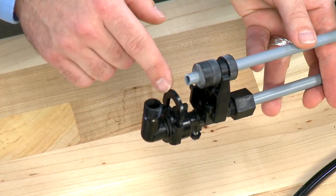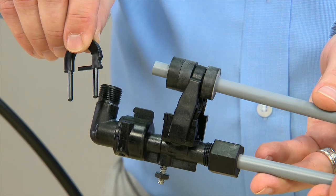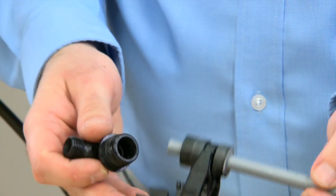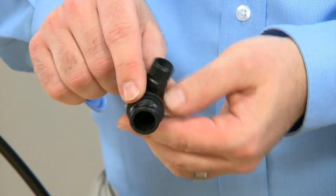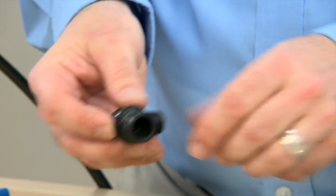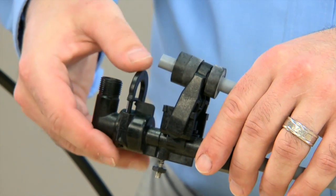This style unit uses a quick connect which allows us to remove the fitting on the top of the unit. Pulling straight up, we remove the clip. Once the clip is removed, we can move to the fitting and pull straight up. This fitting also has an o-ring; we would want to inspect it to make sure that there are no cuts or damage to it. On reassembly, we would want to add silicone lubricant. We press straight down and press the clip back in.